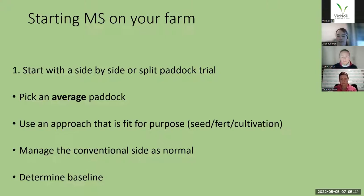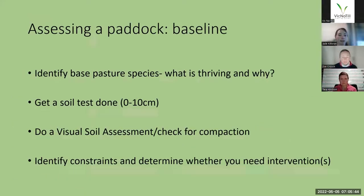Also determine your baseline — what I mean is assess your paddock first. If it's a pasture paddock, identify the base pasture species in that paddock; they'll often tell you a little bit about the soil conditions and identify why they're thriving. If it's a desirable pasture paddock with desirable species thriving, that's a good sign of soil health. If it's a weedier or more challenging paddock, those weeds can often tell you a little bit about the soil constraints that you've got. Try and identify what is thriving and then why they're thriving.